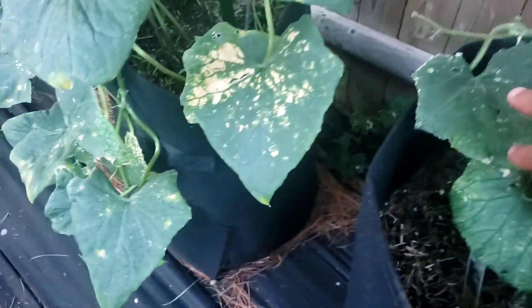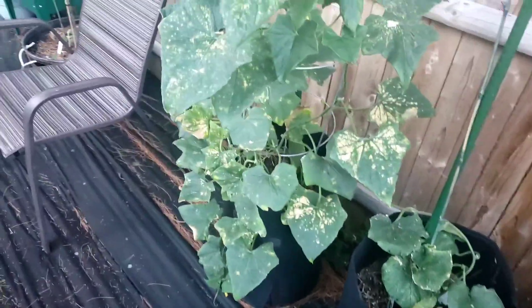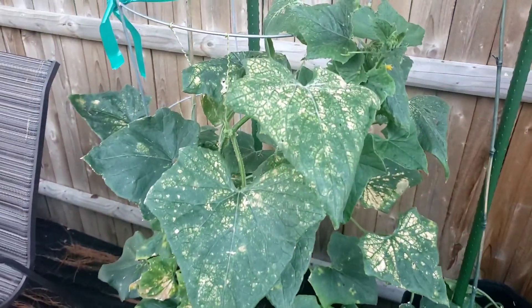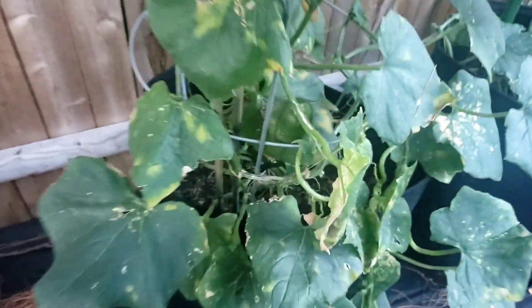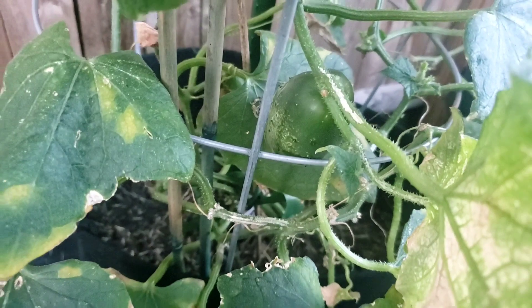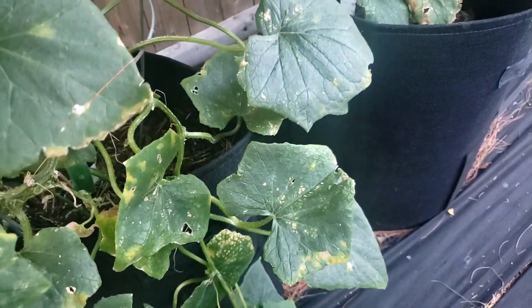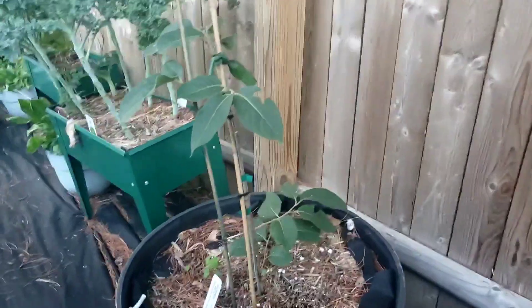This one here has been struggling. The heat got to it — there was a little heat wave out here in Connecticut, and no matter how much I watered them it did something to them. But we got cucumbers. The heat wave is definitely getting to the flowers.